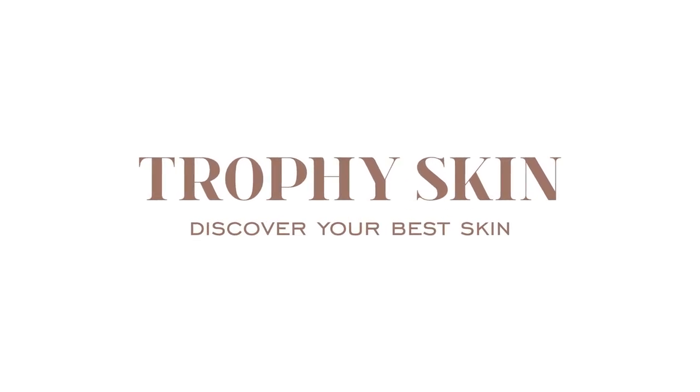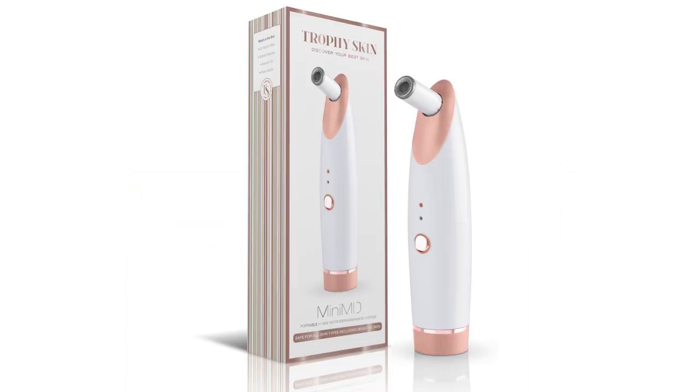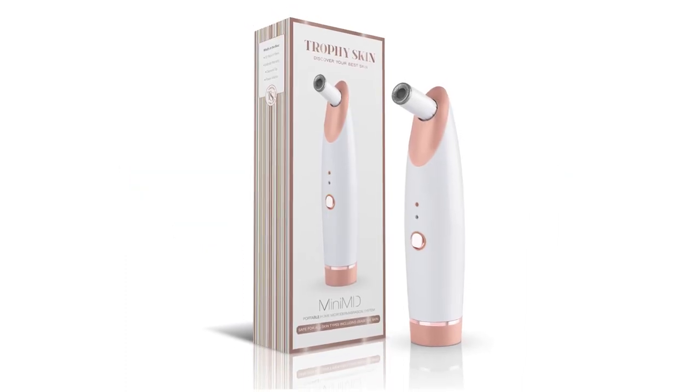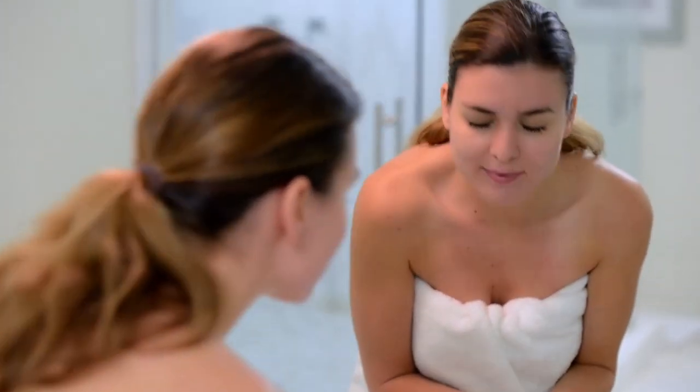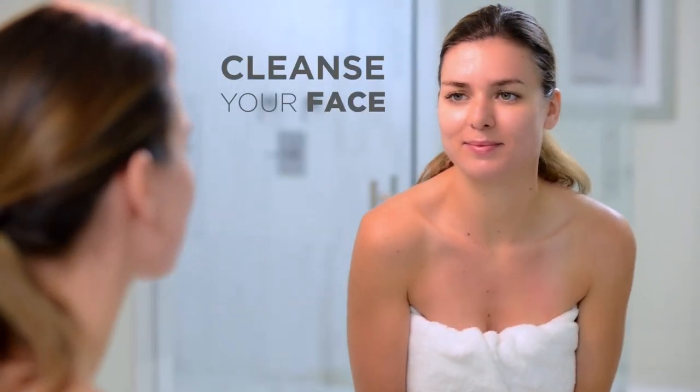Follow these simple instructions to get the maximum results out of your MiniMD handheld microdermabrasion device. First, wash your face using a gentle foaming cleanser or the cleanser you normally use in your skincare routine.